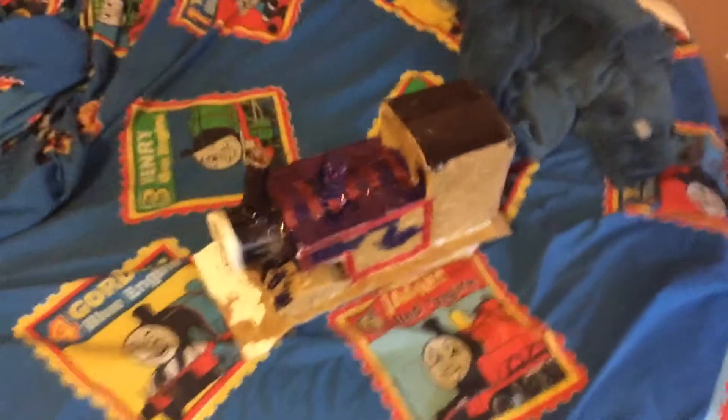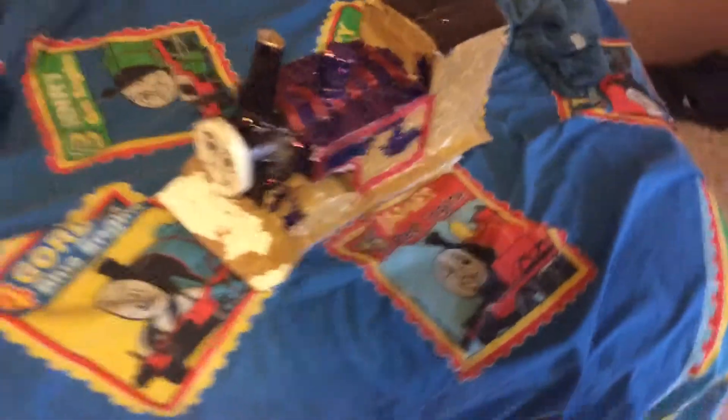I made this Thomas — he's actually pretty huge. I started making him about three months ago, and I'm still not done.